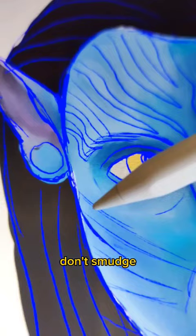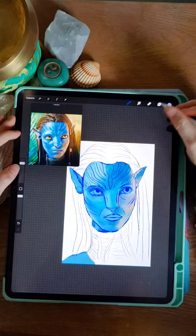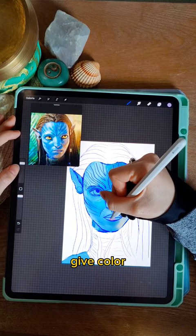Don't smudge the colors too much. Go with the flow of the face and make soft strokes. For the finished look, give color to the lips, nose and hair. So now we are done with the first coloring and in the next video we will start with the details. Bye!